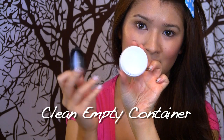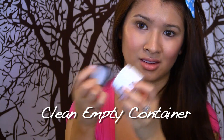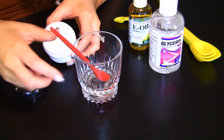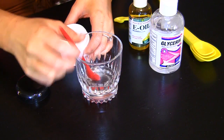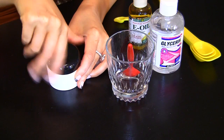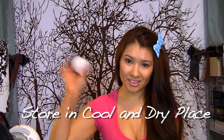Mix the serum all together and pour it into a clean, empty container. The container shouldn't be exposed to sunlight, so you can use an amber or dark blue glass bottle. Place the container away from sunlight and store it in a cool, dry place. Make a small batch every week because vitamin C is unstable and will oxidize quickly.